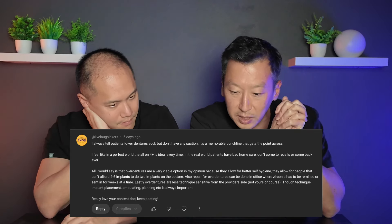We really appreciate the comment — it does seem like we have a lot of doctors and dentists who watch our content. In regards to overdentures, I think they can be a viable option. It'll be a massive upgrade for someone used to wearing conventional dentures.